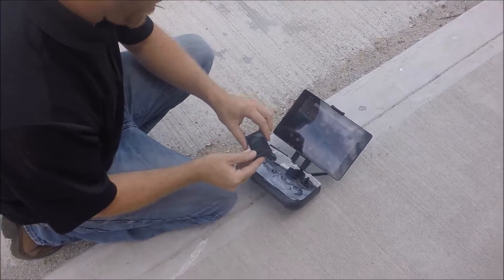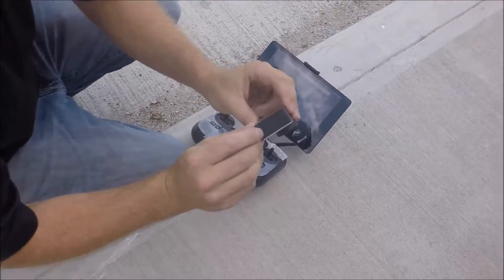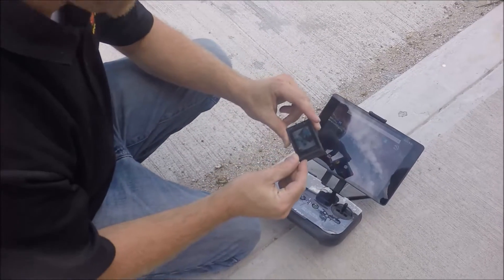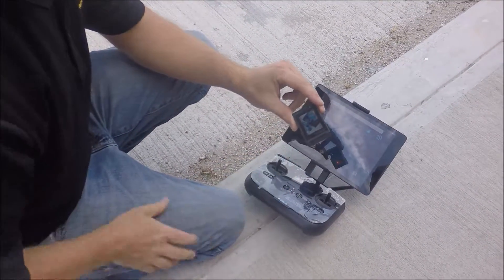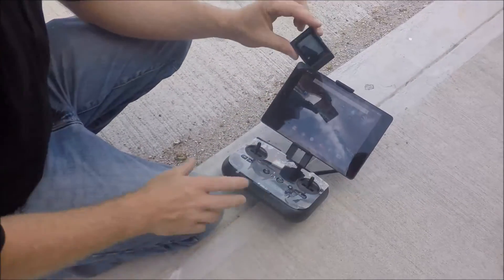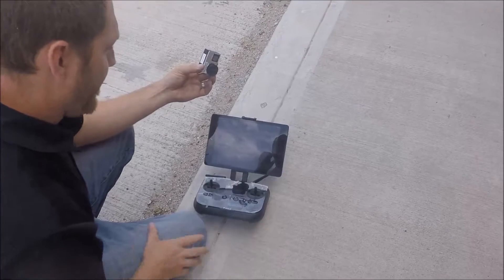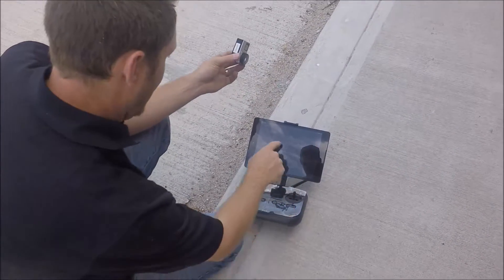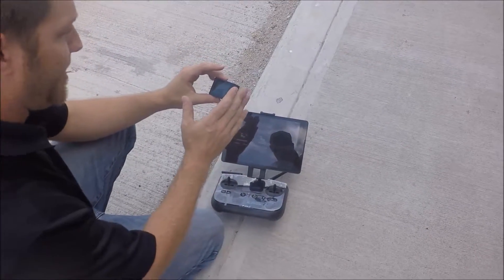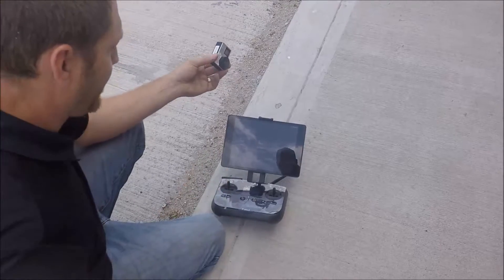Once we've got our camera on, we're going to take the button on the right-hand side with the little wrench and press and hold that for two seconds. You'll get a little icon showing the wireless is on. Then we'll go into our GoPro app on our Android device and it'll show the wireless signal is connected from the GoPro camera into the GoPro app on your tablet or device.